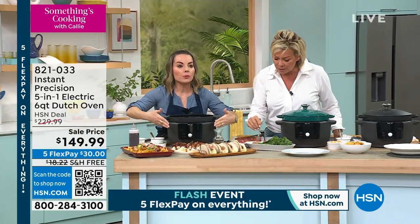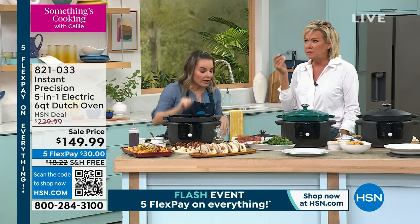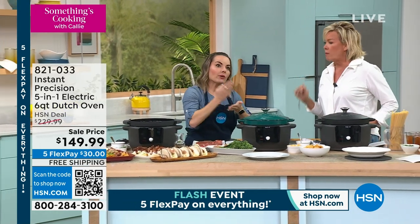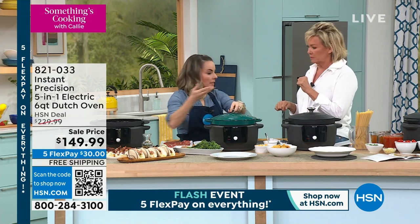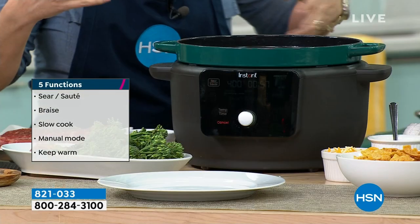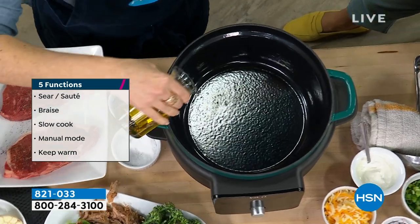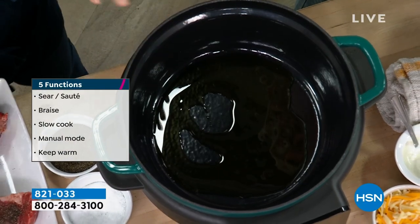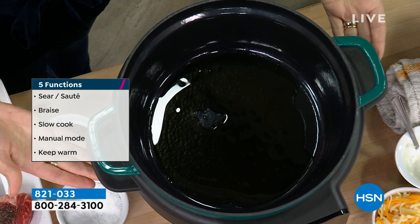It's all because of this precision base that sets it apart from anything else. Almost every one of my meals starts with a sear and sauté — whether you're making soup, steaks, pot roast, or rump roast, you want to brown it down. This gives you that perfect sear. You can see it automatically getting hot, so that base can act as your second stovetop.